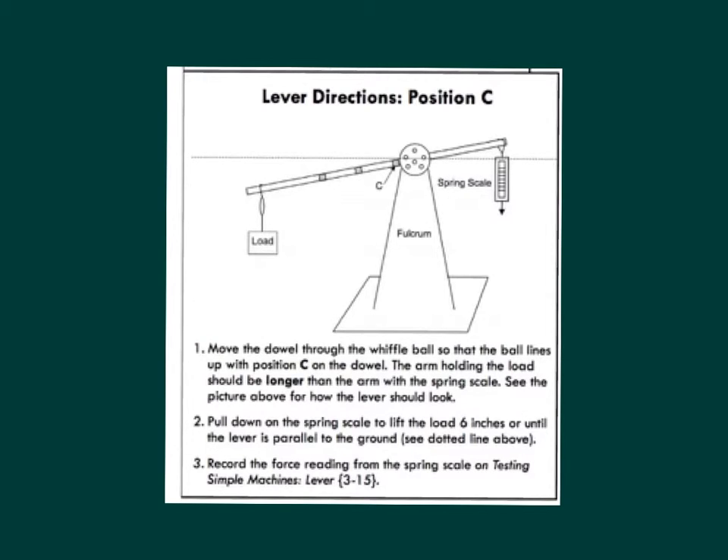Lever directions for position C. Step 1: Move the dowel through the wiffle ball so that the ball lines up with position C on the dowel. The arm holding the load should be longer than the arm with the spring scale. See the picture above for how the lever should look. Step 2: Pull down on the spring scale to lift the load 6 inches or until the lever is parallel to the ground. See the dotted line above. Step 3: Record the force reading from the spring scale on testing simple machines, lever 3-15.